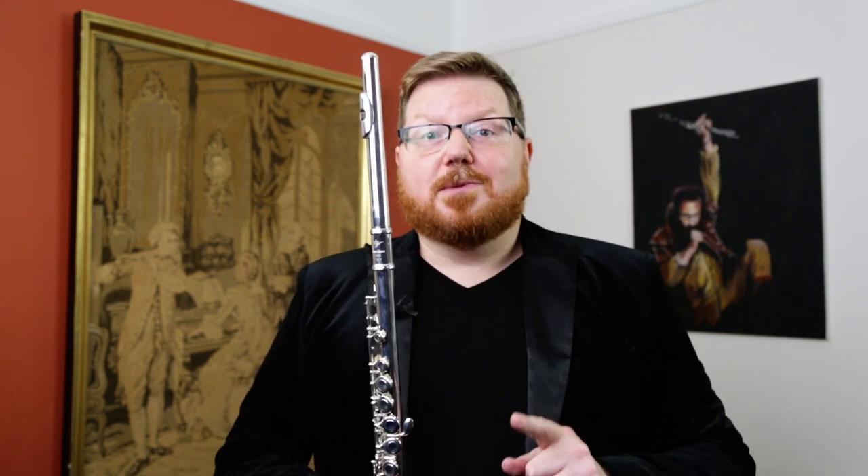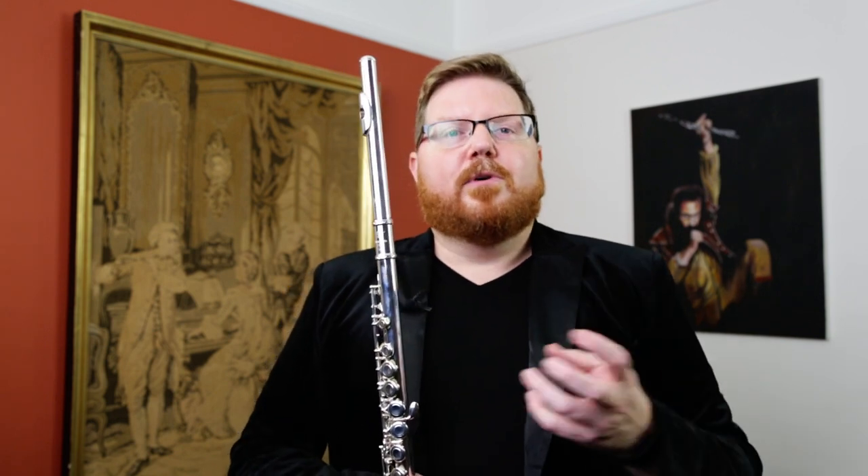The lip and riser are solid silver, as I've mentioned. Everything else is silver plated, and it is available in closed holes only with a C foot — split E is standard on all of them. This model also comes with a curved head joint, if you'd like, for people who can't quite reach the full stretch of a standard concert flute. The curved head joint has the same solid silver lip and riser and head joint cut as the straight head joint.